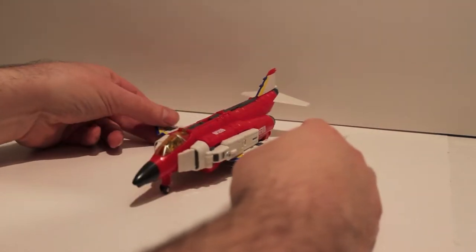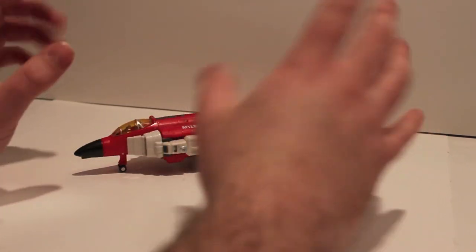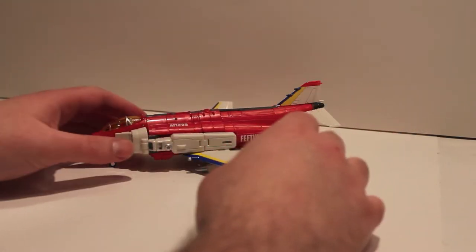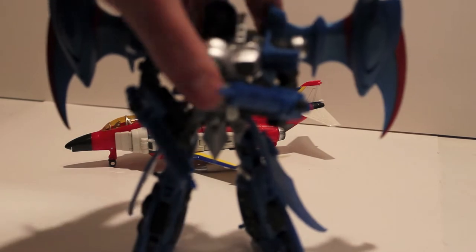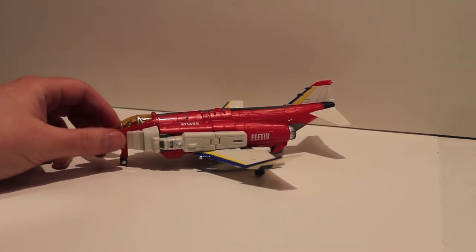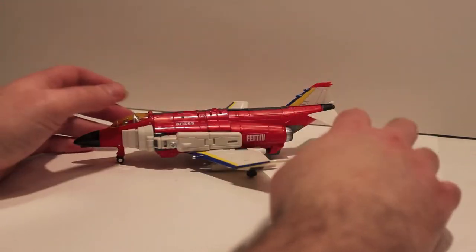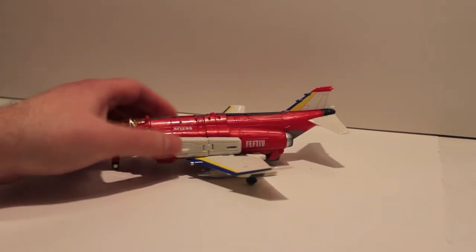What's up guys, got another video review for you. Before I get into the review, you might notice that my hands look funny — that's because I'm using a different setup. This guy is a Voyager-sized figure, so for example Night Morpher and Thundercracker you can see more or less in frame. I'm using a different tripod just for these larger figures. It's more of a pain because I'm sitting to the side of the camera, but we're gonna try it out and see how it goes.